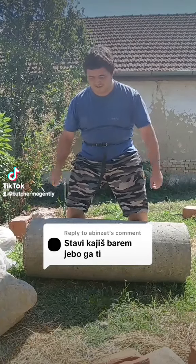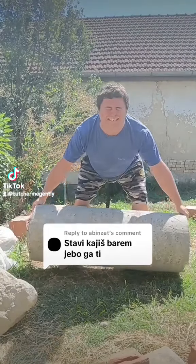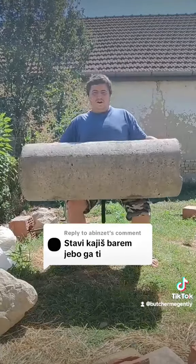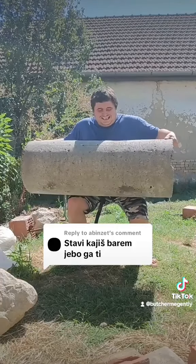Now, let's give it a try. I breathe in. Here we go, my dear viewers. I did it. I lifted it all for you.